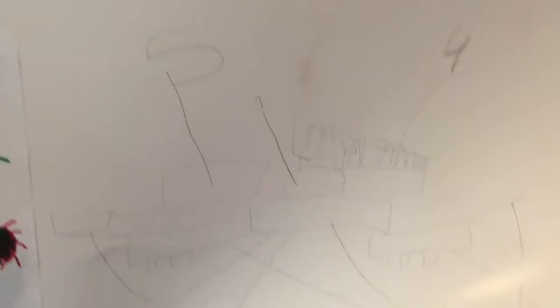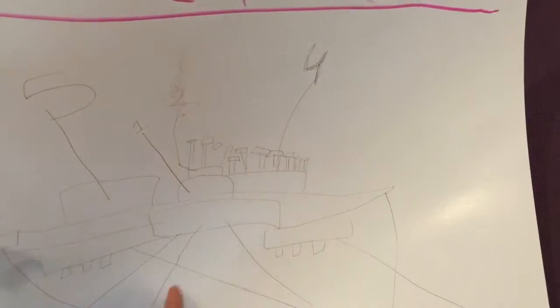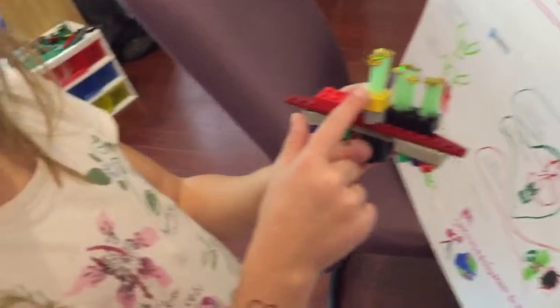Right here. The propulsion is like this. So you have an altitude control. Oh yeah! Communication receiving antenna is this. Wow!